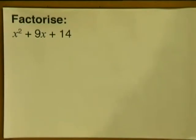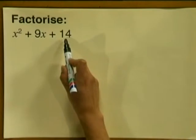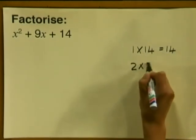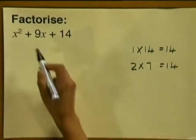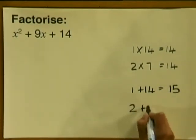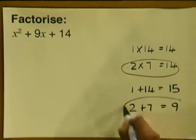Now let's do an example together. Factorize x squared plus 9x plus 14. What two numbers multiplied together would give us 14? They could be 1 multiplied by 14, which gives us 14, or 2 multiplied by 7, which also gives us 14. But we still need one of these options to add up to give us 9. 1 plus 14 gives us 15 — that's not 9. But 2 plus 7 adds up and gives us 9. So 2 and 7 are the correct options.